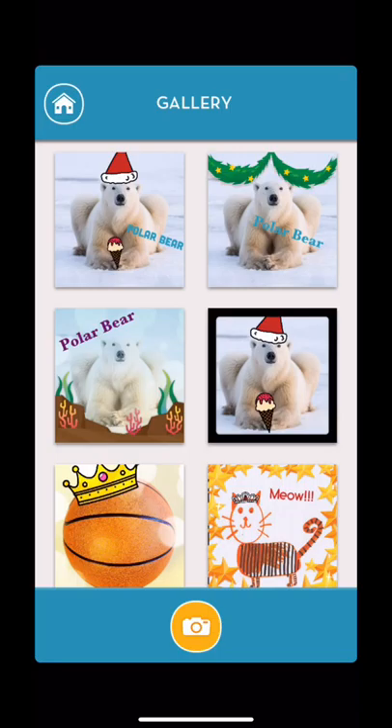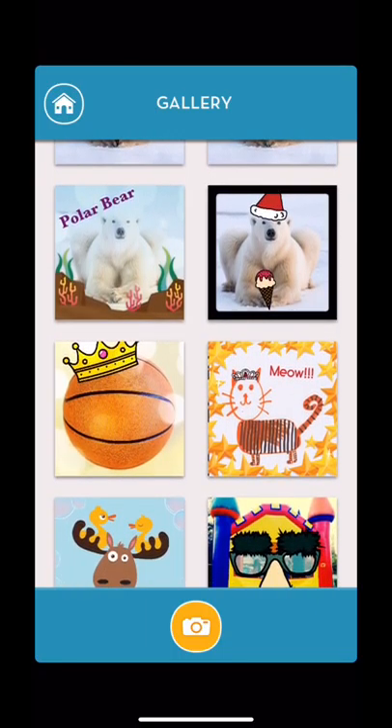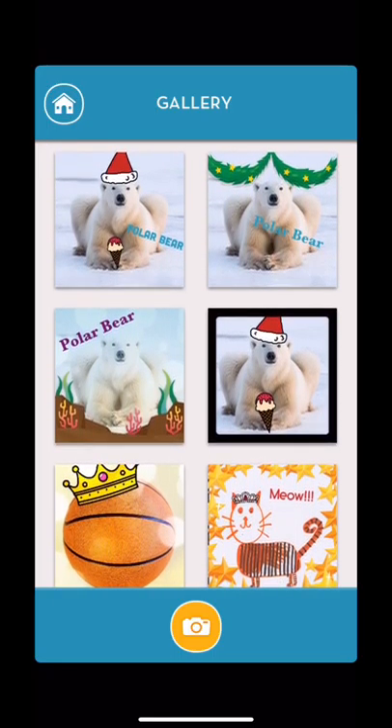ChatterPix is really fun and easy to use. Students love to do this — they love to make anything talk. You can draw a mouth anywhere, like on a basketball, and make it say whatever you want, or draw your own picture and make it come to life. Whenever they get to present to their classmates, they enjoy it and they're not as nervous to share because all the kids love these.